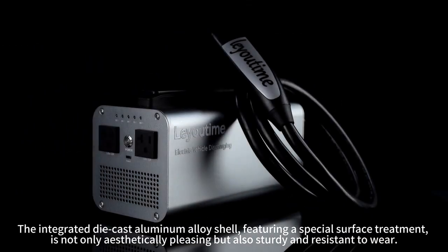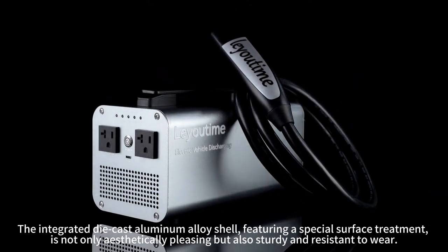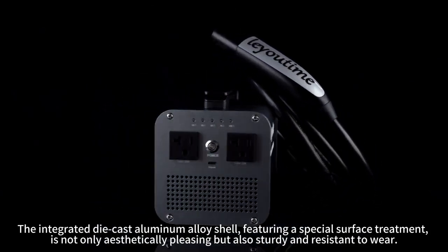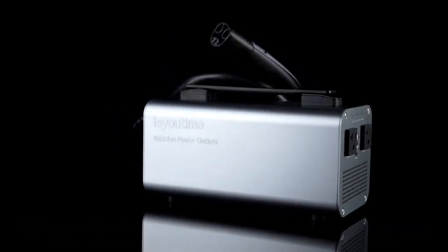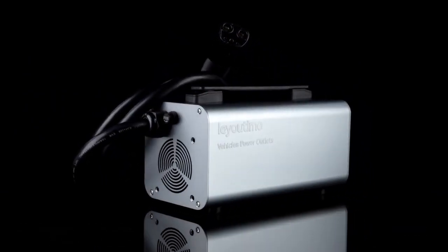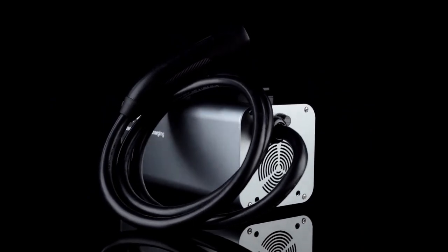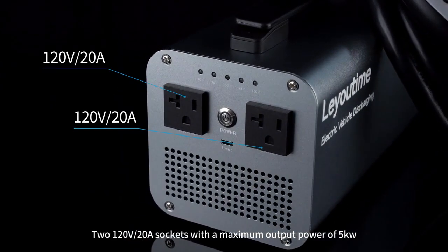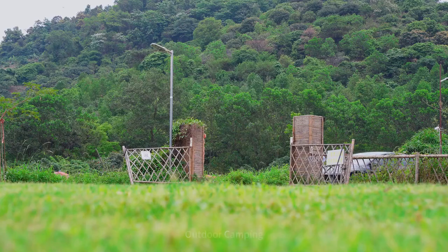The integrated die-cast aluminum shell featuring a special surface treatment is not only aesthetically pleasing but also sturdy and durable. It features ERE V20 sockets with a maximum output power of KW, making it suitable for outdoor camping use cases.